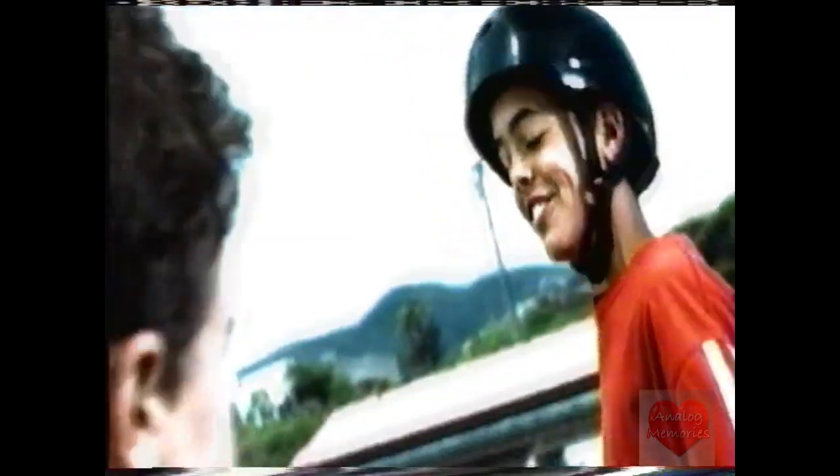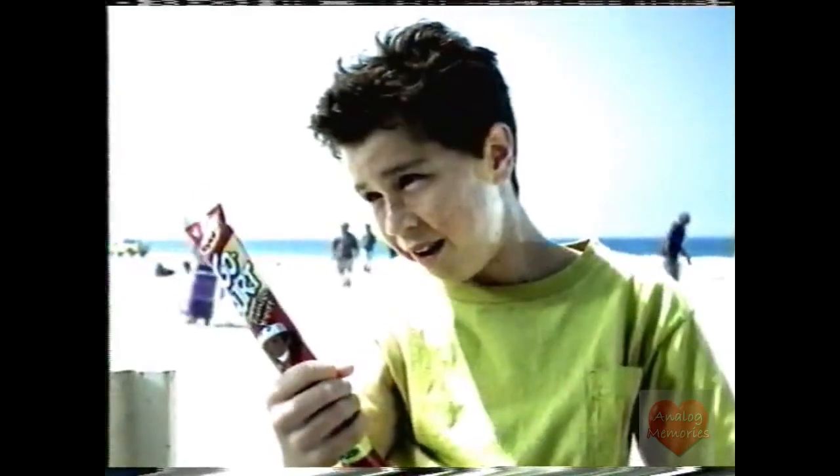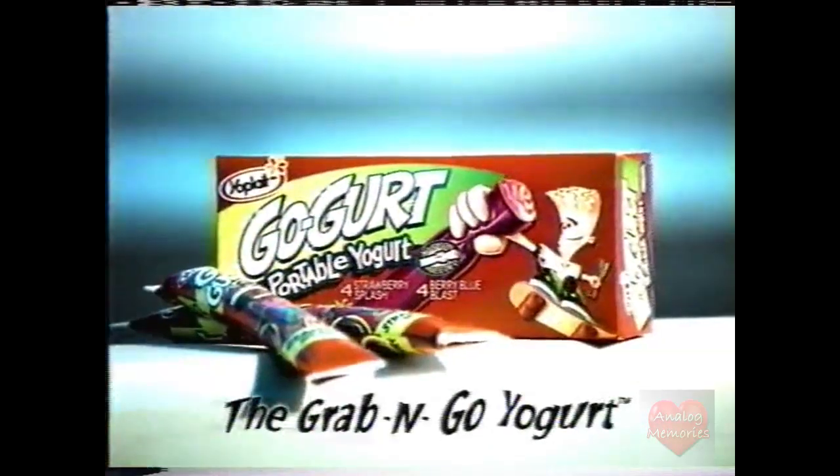Go-Gurt comes in a totally cool squeeze tube. You can squeeze and slurp, grab and glurp. It's the fun way to eat yogurt. You'll Play Go-Gurt — the grab and go yogurt.